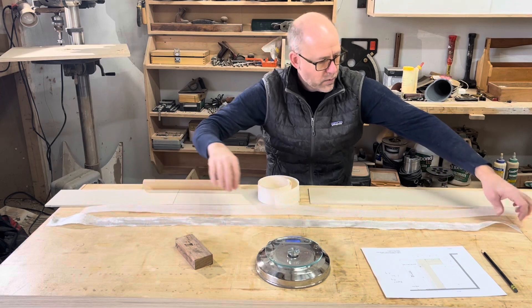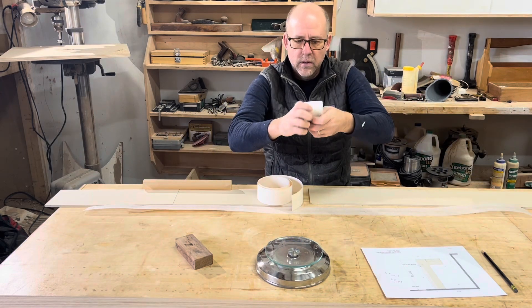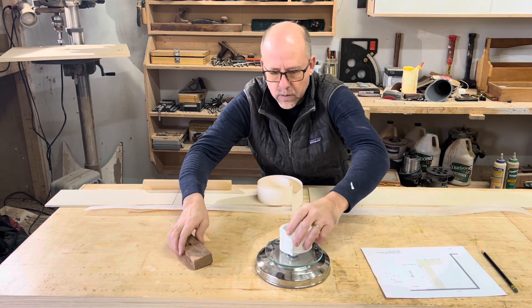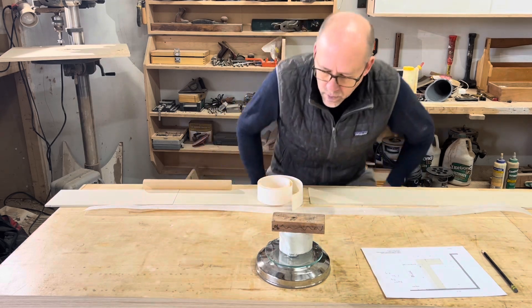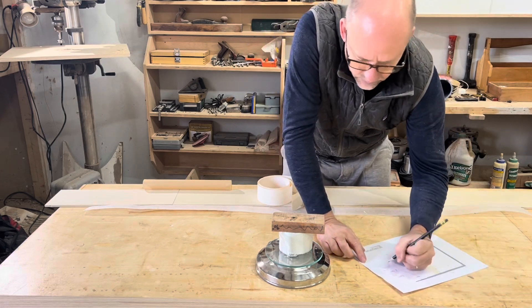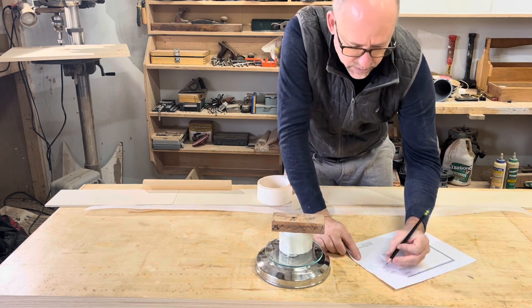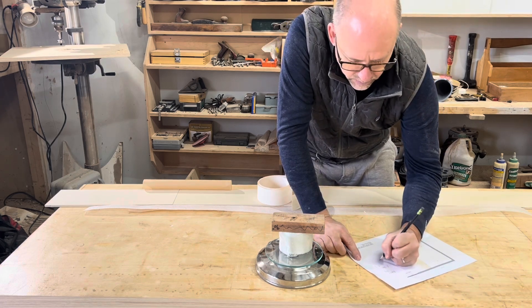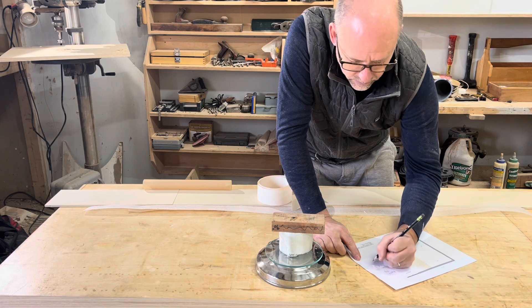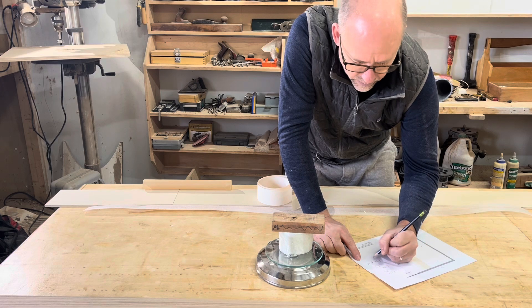Now I'm going to weigh this fiberglass tape. All right, so that's 14 grams. So maybe that's why everybody was shocked at the results — this tape is heavier than the paper.